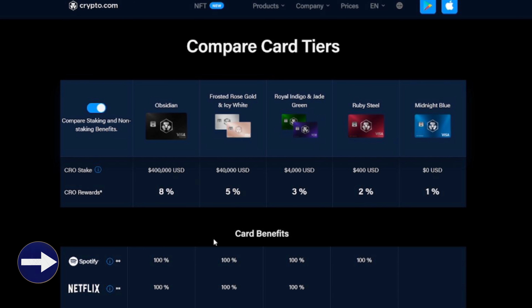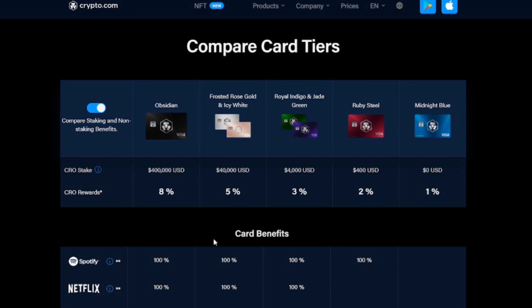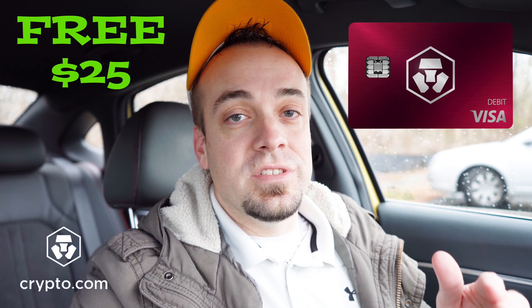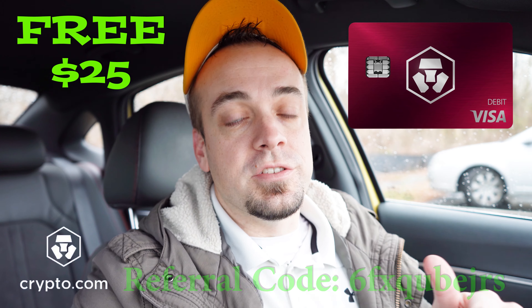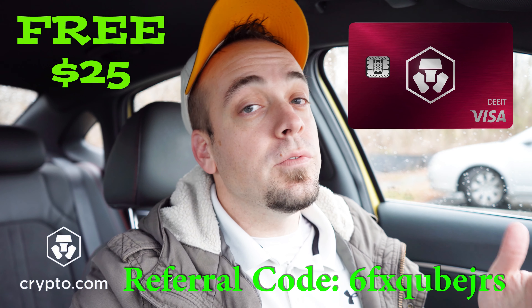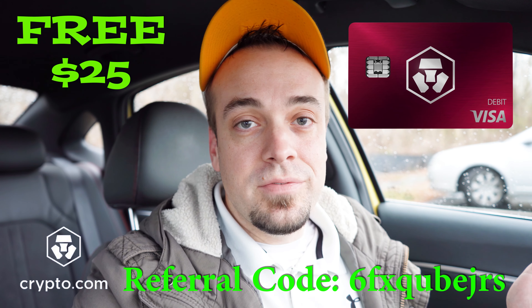For only $400 — and I say 'only' because I'm going to show you how worth it this is — it's definitely worth staking and keeping it in that staked position unless you want to upgrade. What you actually get from signing up for the Ruby Steel card: free Spotify reimbursement. All you need to do is link your Spotify account to the card, and whenever that charge comes out, it automatically 100% reimburses you in CRO. You also get a free $25 in CRO when you sign up for one of the metal cards like the Ruby Steel — I'll put my referral code on the screen — so the card effectively only costs you $375.